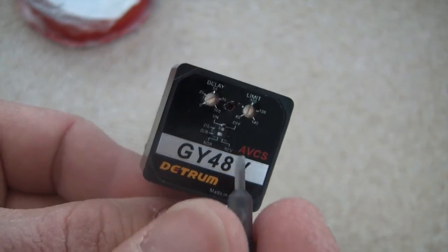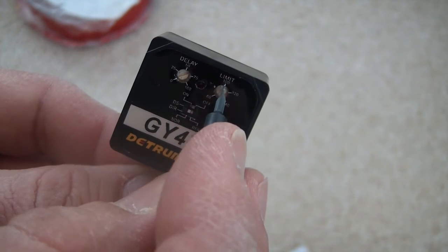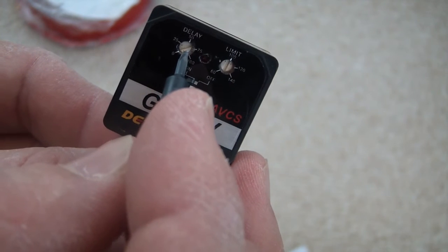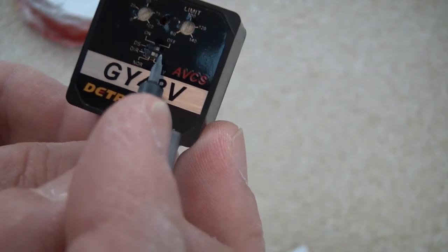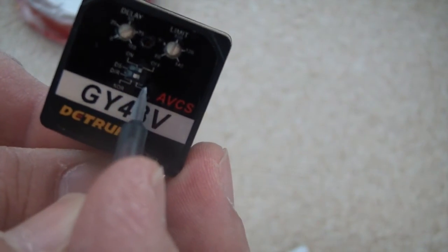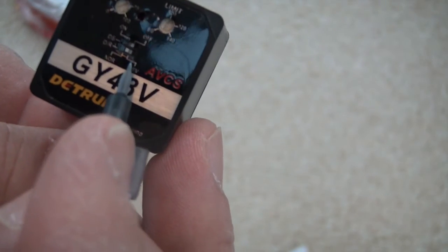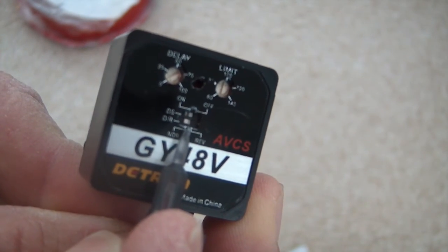There are a few things to set on this gyro at the very beginning. There's a limit dial — basically travel adjust — set that to 100 to start. There's a delay, which is important on helicopters but not so much for airplanes, so set that all the way down to zero. There are also two DIP switches: the top one is for a digital servo — you can set it to off even if you have a digital servo, but don't set it to digital unless you actually have one. The bottom switch controls the gyro direction, whether it's reversed or not.